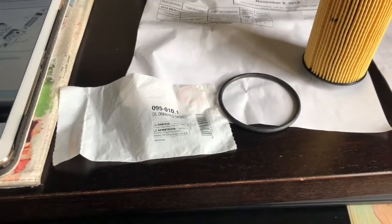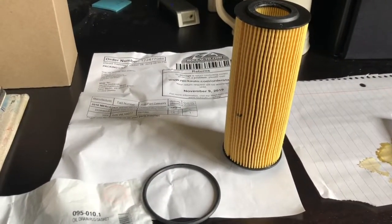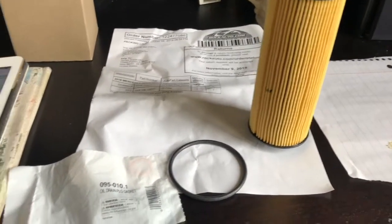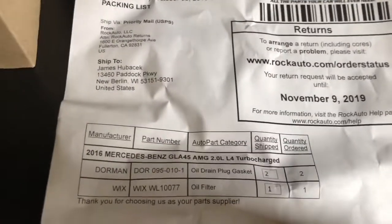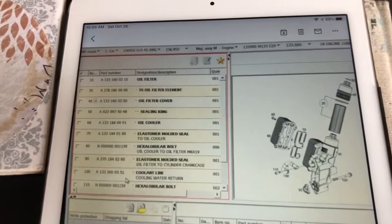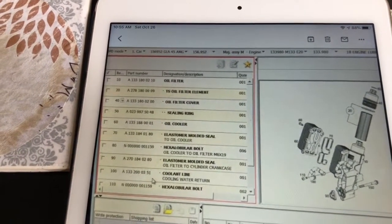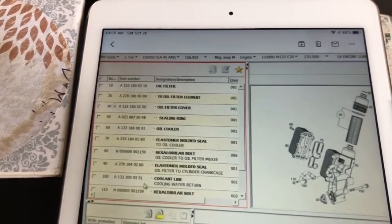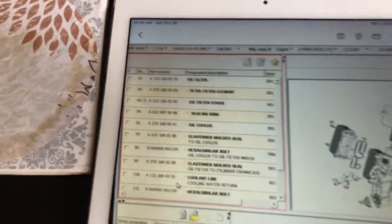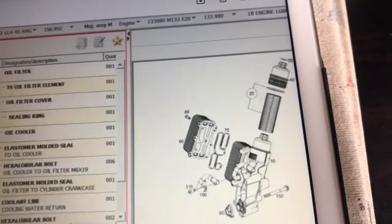First thing I'm going to do is show you the different parts that I'm using. I'm using the Wix oil filter and a Doran drain plug. These are the part numbers that I got from Rock Auto so you can see those. I also have here the filter number from the official EPC Mercedes-Benz catalog — item 20 is the oil filter element.